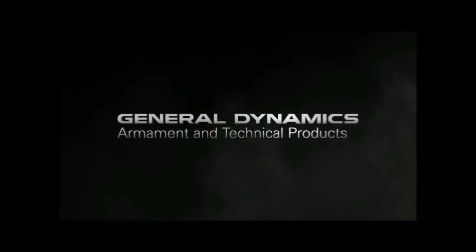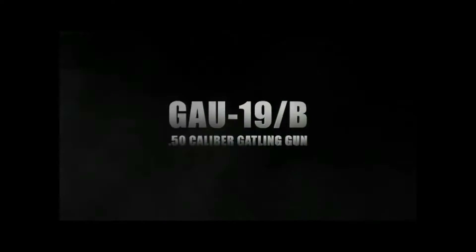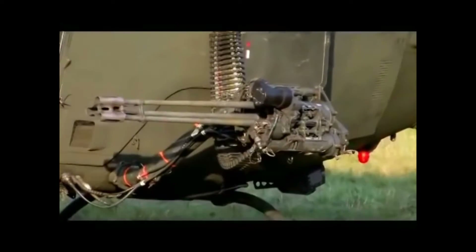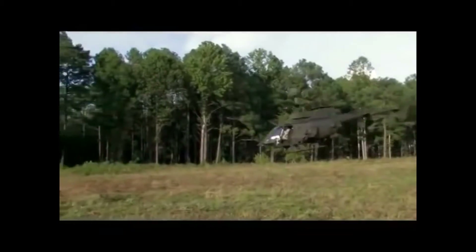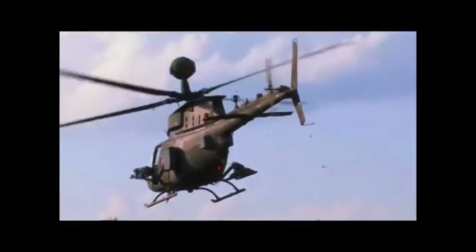In January 2012, the U.S. Army ordered 24 GAU-19-B versions for use on helicopters. All were delivered by the next month. In 1999, the United States sent 28 GAU-19s to Colombia. Oman is known to use the GAU-19-A mounted on their HMMWs. The Navy of Mexico uses MDH MD-902 series helicopters with the GAU-19-A system mounted for anti-narcotics operations.